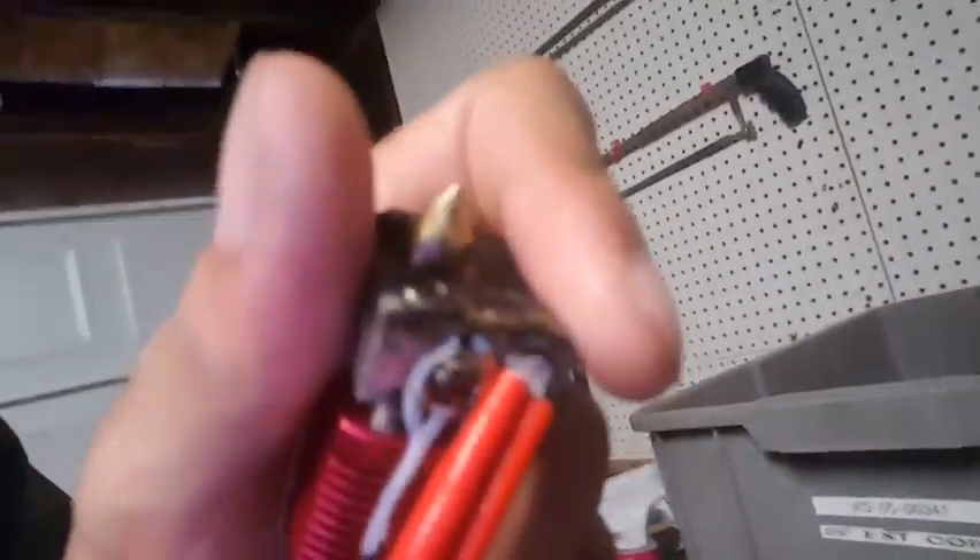However, you also want to be careful. Sometimes this little thing is so weak that it'll break, just like what happened here.